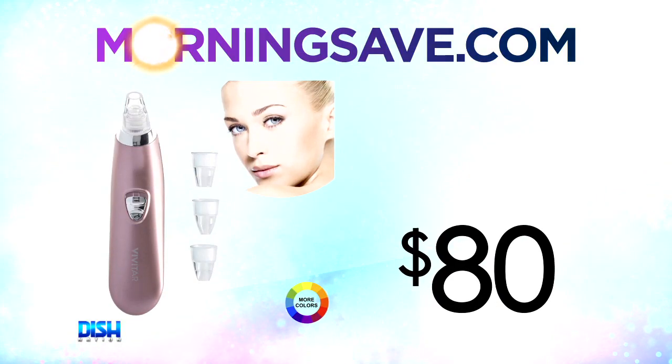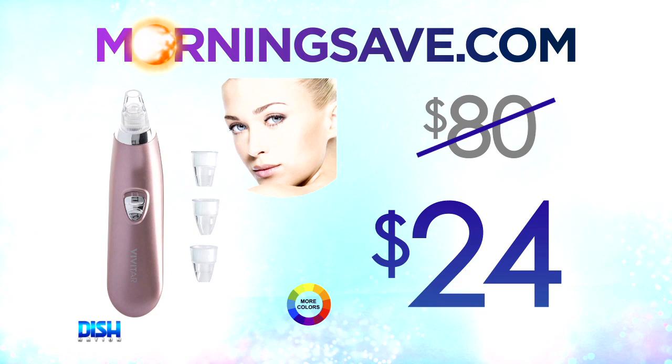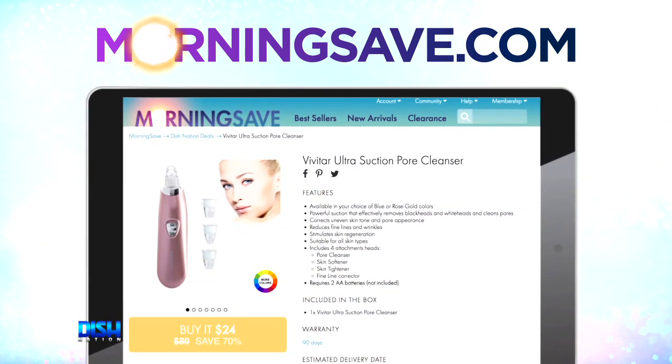How much is this gonna cost us? Well, Bratsy, typically something like this — the Vivitar Ultra Suction Pore Cleanser — normally costs about $80. But for the Dish Nation viewers, it's only $24. $24? That's a good deal. Just pull on up to MortarSave.com and say Dish Nation sent you.